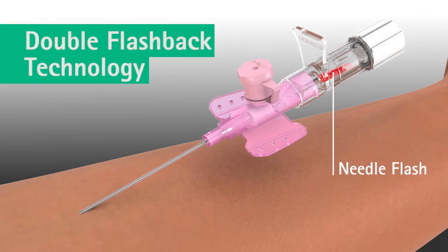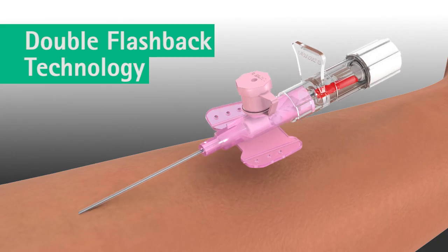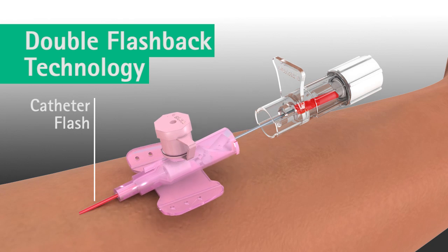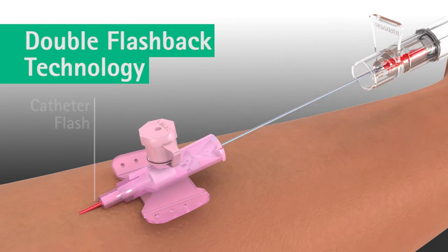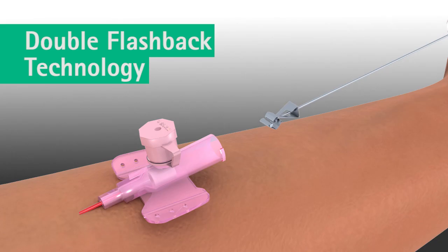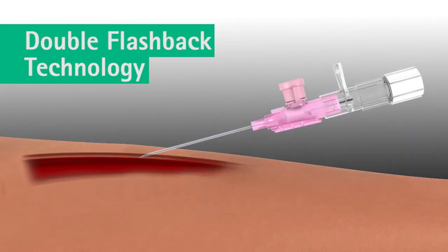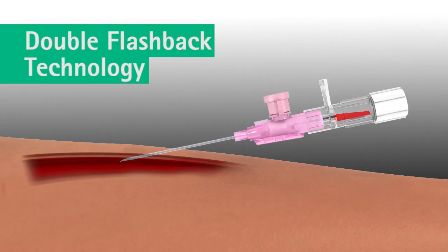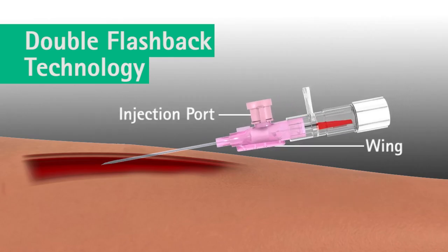Varsafix safety's double flashback technology improves first stick success through quick visualisation of both the needle flash and the catheter flash. Here's how the double flashback technology delivers this benefit. Upon insertion, the first flashback of blood — needle flash — is visible in the clear flashback chamber confirming the needle tip is in the vein. Using the injection port on the catheter hub or using a wing, the catheter is advanced forward off the needle into the vein.